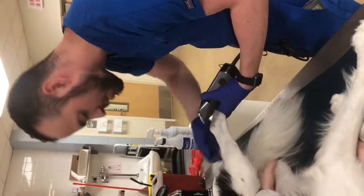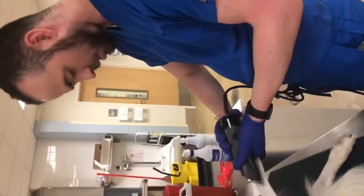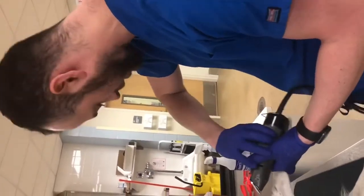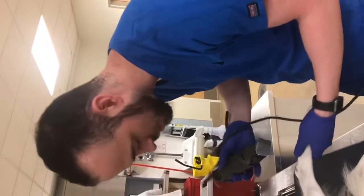My name is Chris Carrasco. This is going to be a video demonstrating placing a 20 gauge short IV catheter in a lateral saphenous vein.